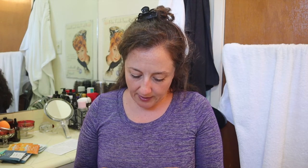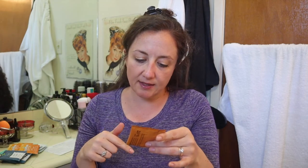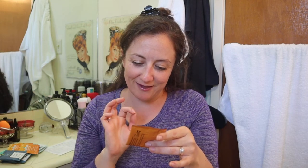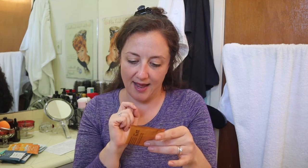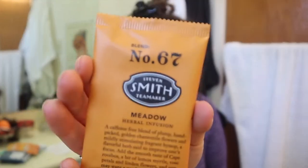Now this is Meadow Herbal Infusion — a caffeine-free blend of plump hand-picked golden chamomile flowers and mildly stimulating fragrant hyssop, a flavorful herb said to improve focus. It also has Cape Rooibos, lemon myrtle, rose petal, and linden flowers. Somehow they could tell from my questionnaire that I wanted to make iced teas, and this one is awesome for that. I have three of these.